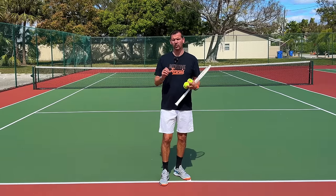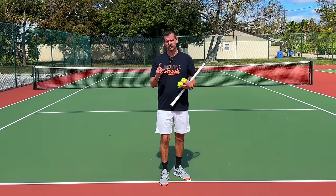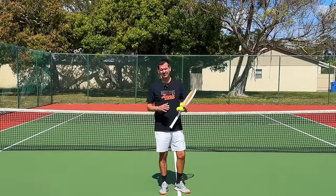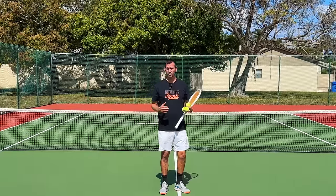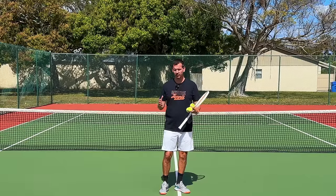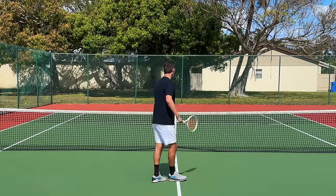It's not only that - I'm also going to tell you what you need to do to finally start putting balls away. There's one word that's going to put everything in context, and that is trajectory. What you need to understand is that trajectory is the most important factor when it comes to putting balls away. I'm going to give you an example of a shot that has the most favorable trajectory, and that is the overhead.